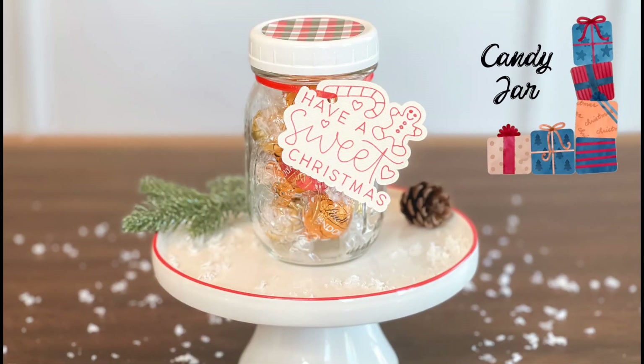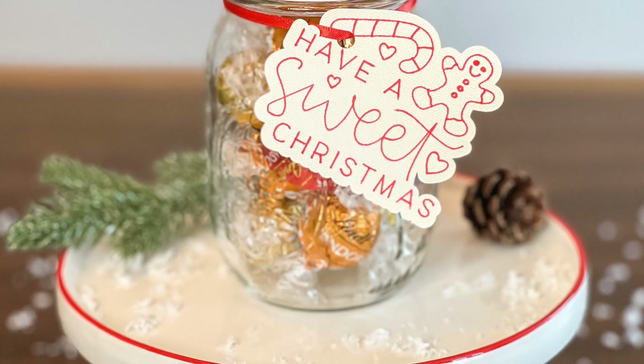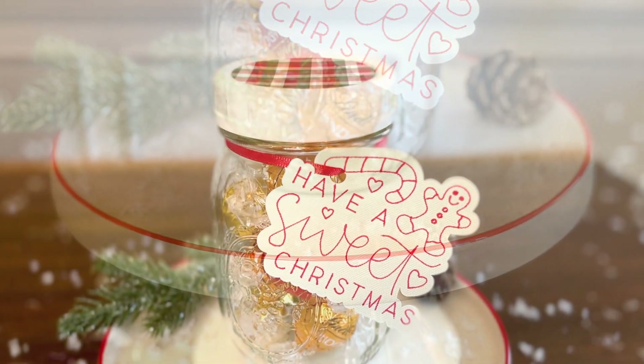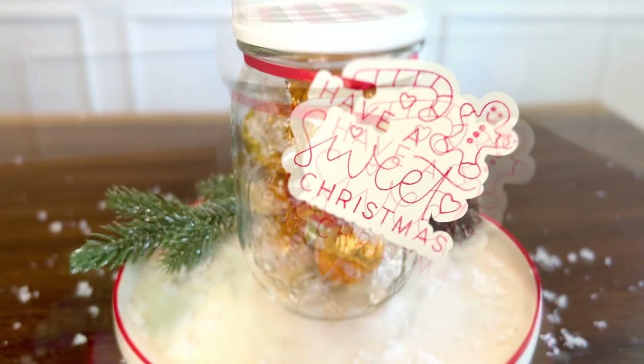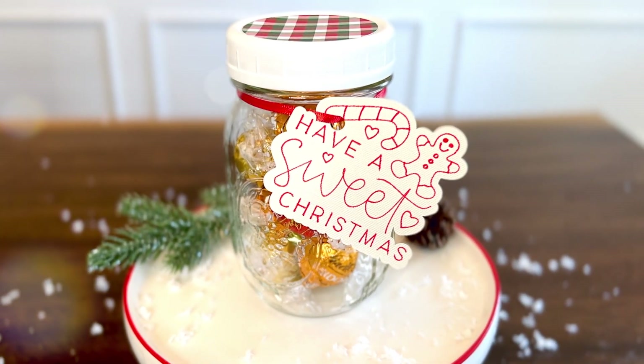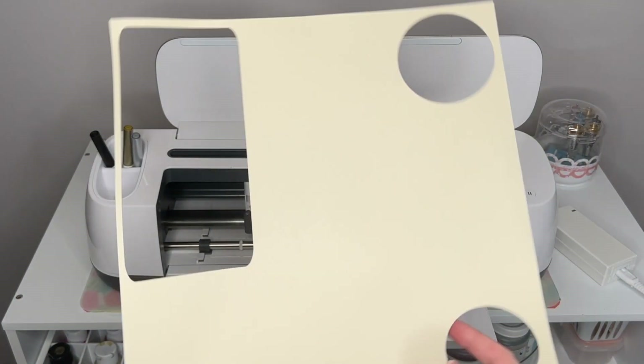I hate having favorites in my videos, but I've got to admit this one has got to be my favorite. It's so simple, so quick, so easy, but it came out so cute — it must be that smiling gingerbread man. I think this would be a great gift for a teacher. So let's dive into how I made it.